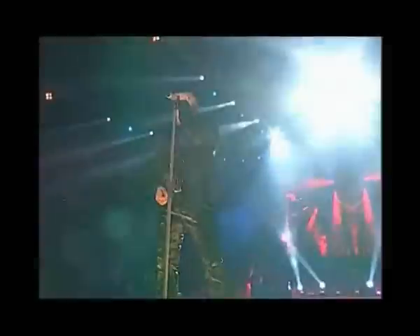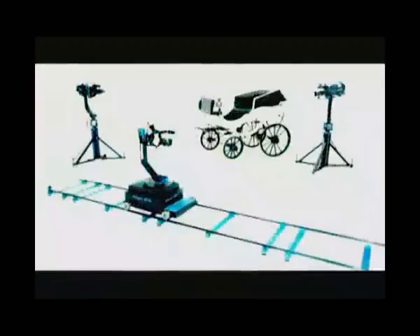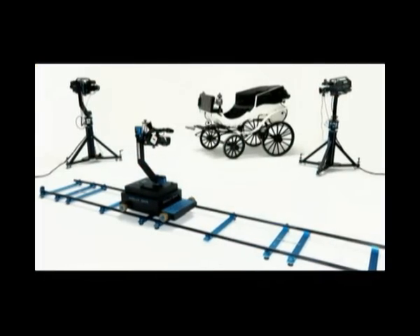The scenes shot with a dolly in the studio, or live on location, are far superior to those shot with a static camera. Dolly One can be combined with our Robocam system in a way that one operator can control all the cameras in the system.